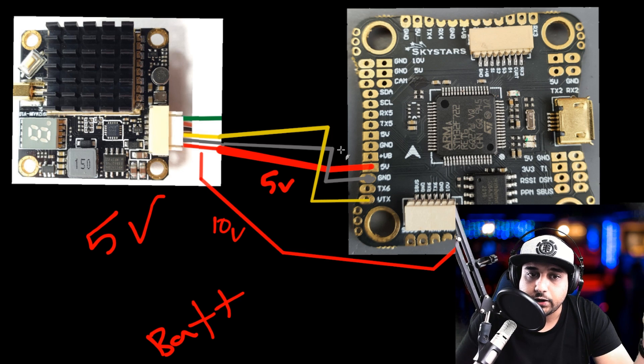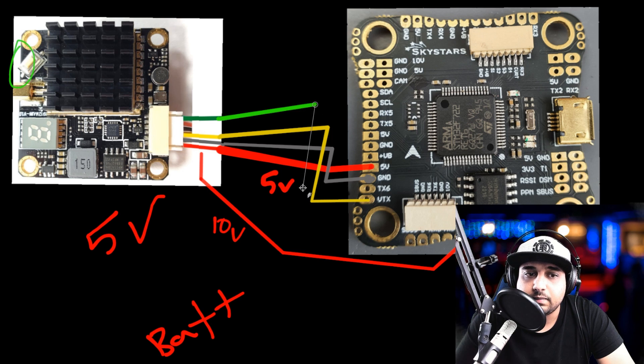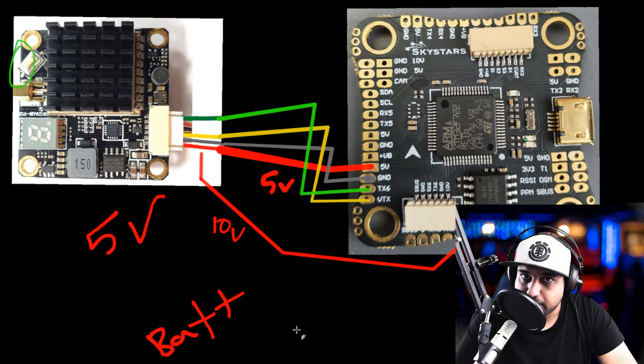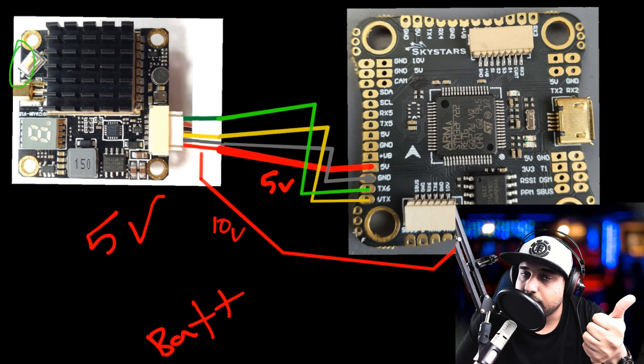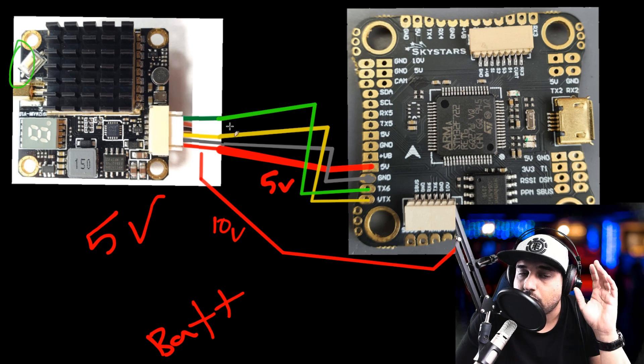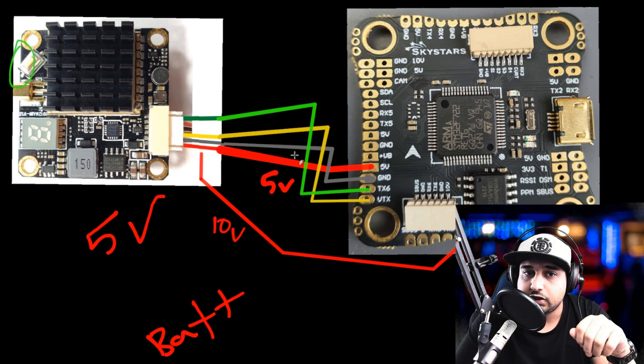The last thing for the VTX is the protocol wire — you have two options in the market: IRC Tramp and Smart Audio. This lets you change the VTX output power and channel through the OSD without pressing the button on the VTX itself. There are plenty of tutorials out there on using it. If you want to connect it, look for a T-pad near the VTX area — here we have TX6. In Betaflight's Ports tab, go to UART6 and enable either Smart Audio or IRC Tramp under Peripherals depending on your VTX protocol.